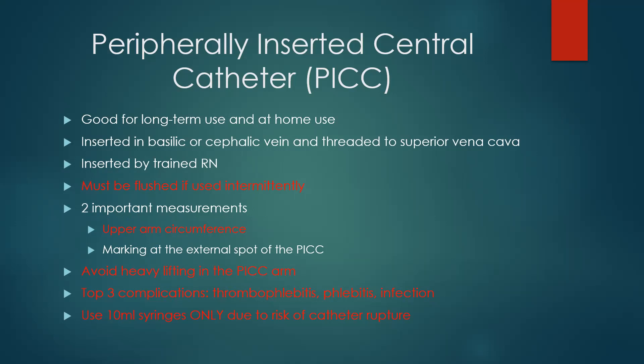Two important measurements whenever a PICC line is inserted: upper arm circumference and the external marking of the PICC line exit site. Upper arm circumference should be measured once a shift because it's your first indication of thrombophlebitis — we look for upper arm swelling as the number one sign of thrombophlebitis or infiltration. The external marking tells you if the line moves, which is important because we typically don't suture down the PICC line — there's usually just a dressing over it, so we must know exactly where that exit point is.